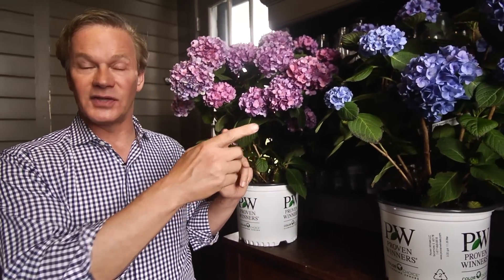So let's take a look at two hydrangeas — a pink one and a blue one. They are the same hydrangea. This is Let's Dance Rhythmic Blue. Clearly, that one's not blue. How did that happen? Well, it's soil chemistry — it's what we've been talking about, right?